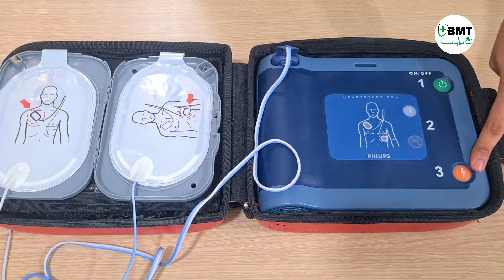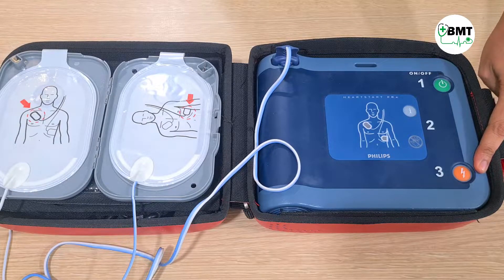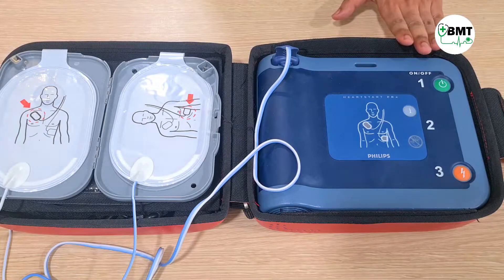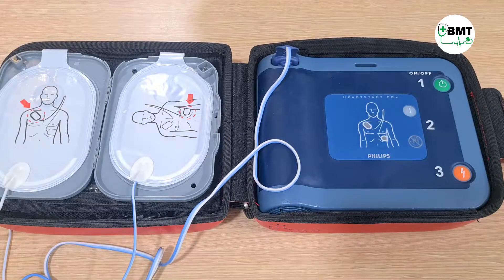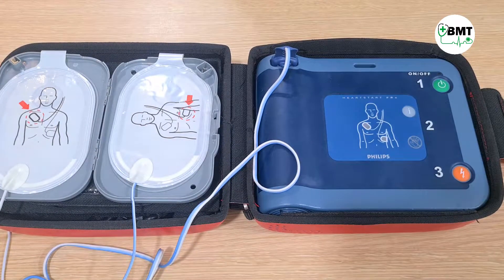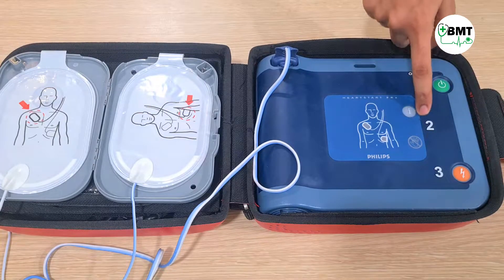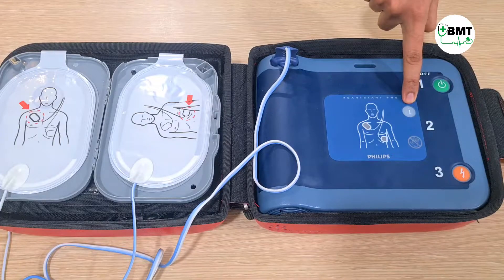After pressing the shock button, this will not require any separate ECG analyzer. It will automatically detect the patient's ECG and deliver the shock to the patient. After the shock has been delivered, for CPR help, press the info (eye) button. This will guide you through all the steps involved in the CPR function.